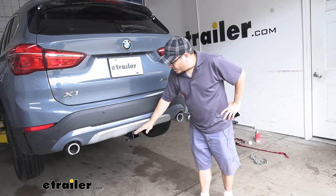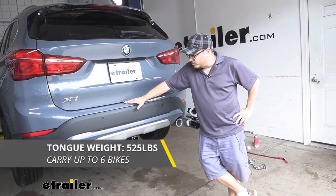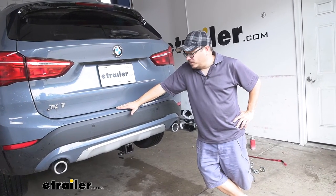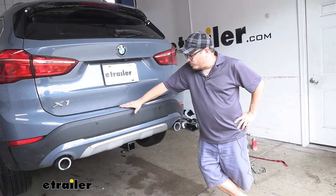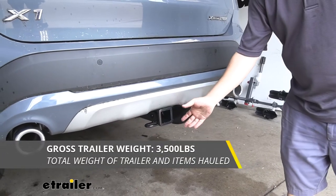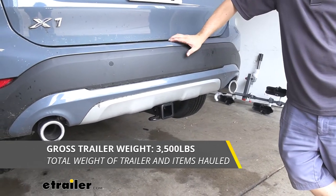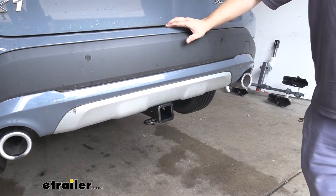Our hitch is going to have a 525 pound tongue weight — that's the amount of force going down at the receiver tube. That's going to be ideal for a large cargo carrier fully loaded up or even a four-bike platform rack fully loaded. It's also going to have a 3,500 pound gross trailer weight rating, meaning you're good for a smaller boat, a jet ski trailer, or even a pop-up camper.